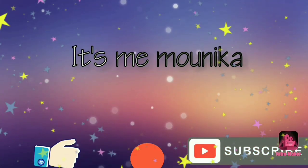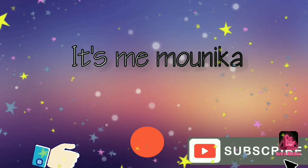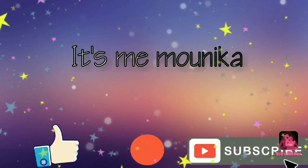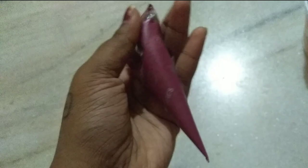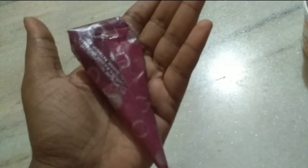Hey guys, welcome back to my channel, it's me Monica. I am going to do instant henna for this day. I am going to do this for 8 hours — I am going to do this for the night, and I am going to get good results.